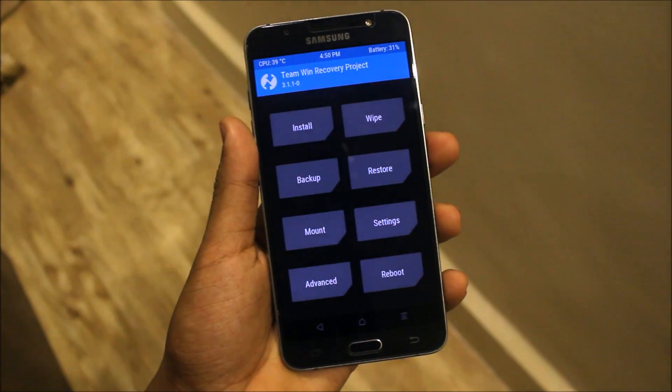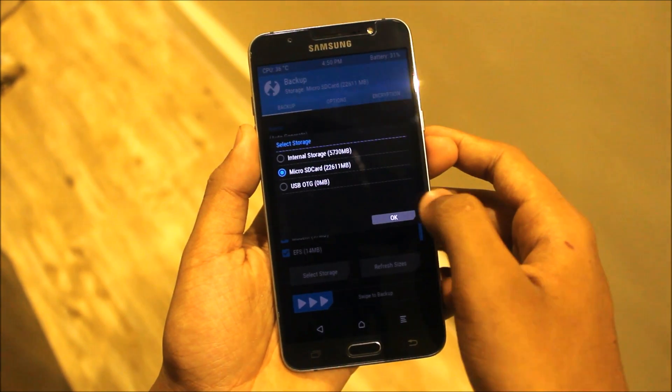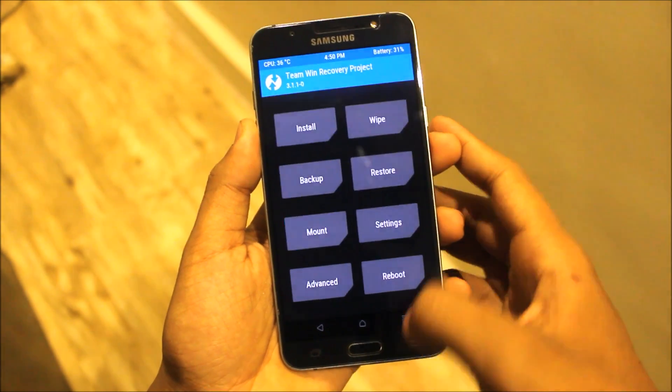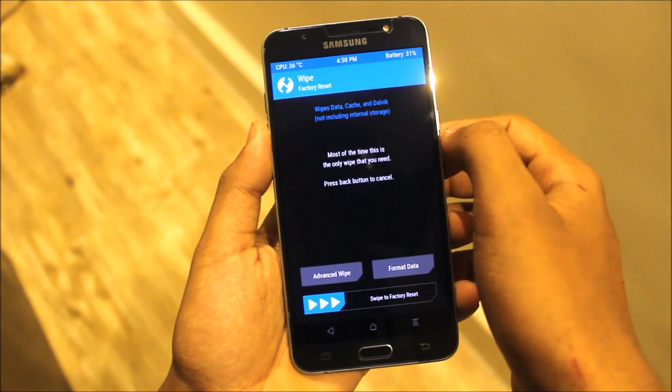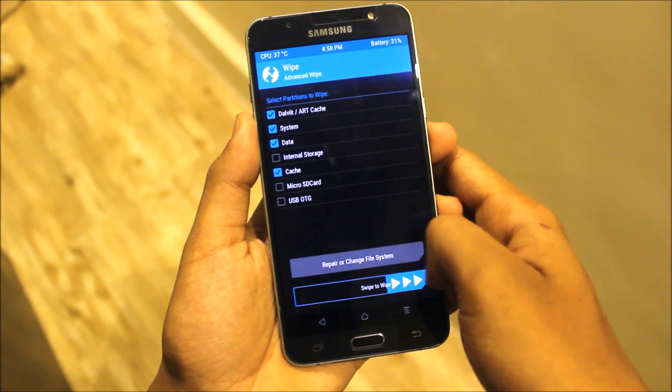We are in TWRP recovery. First, go to Backup, select everything, and go to Select Storage — microSD or internal storage — then swipe to backup. Now go to Wipe, then Advanced Wipe: Dalvik, system, data, and cache. No need to wipe anything advanced like the internal SD card.